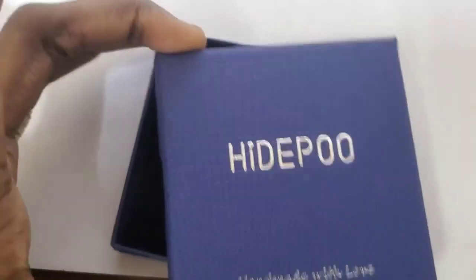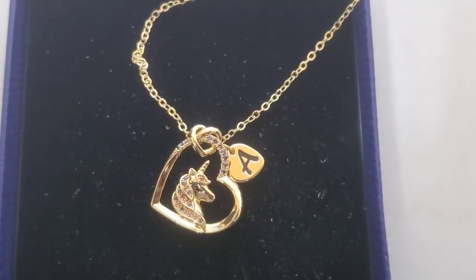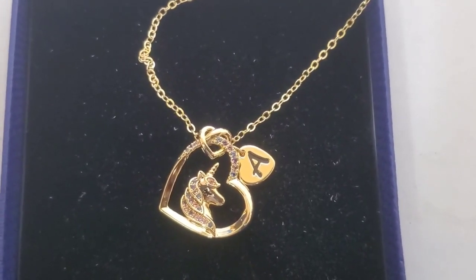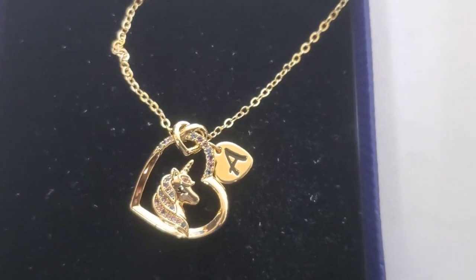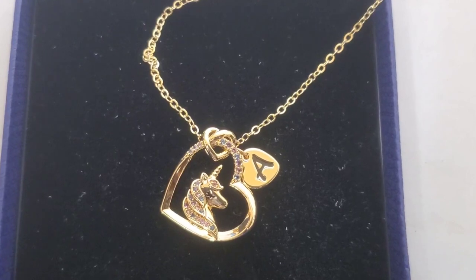Because they already sent it packaged for you. The pendant is really pretty — they included a heart with a unicorn head inside of the heart, and they have a little knot to the top there, as you guys can see. There's an 'A' on it, however you can customize it to whatever letter you would like.